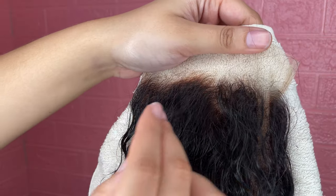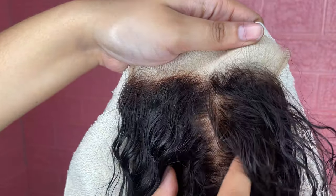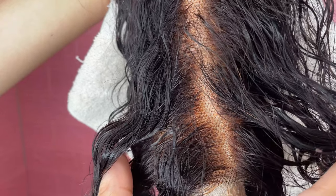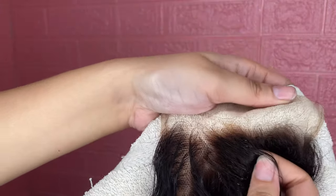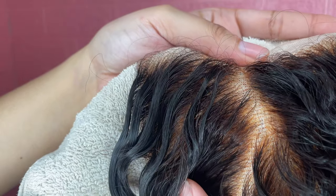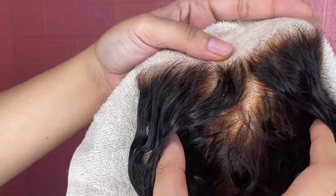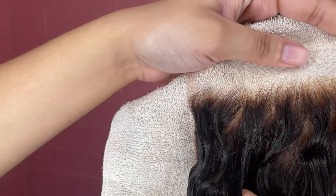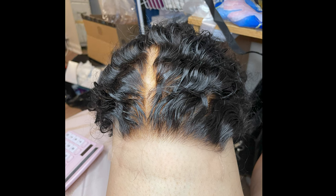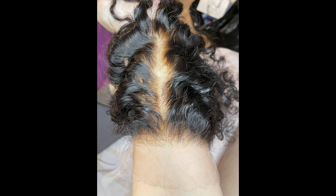Here are my transparent lace results. As you can see, most of the knots are bleached. There's a little section in the top left where some knots were not bleached. And here are my HD lace results — almost the whole thing is bleached, with maybe a few little specks that weren't. Both the HD and transparent lace had the bleach sitting for about the same amount of time, so yeah, the processing time depends on the type of lace, because one was more bleached than the other.